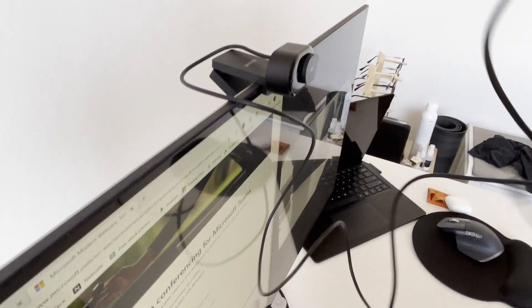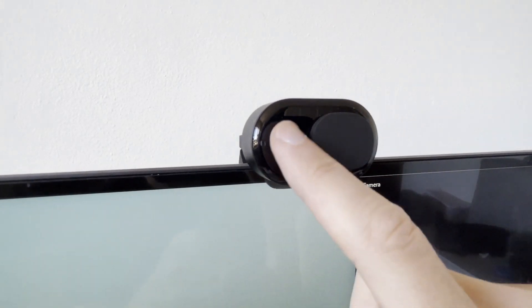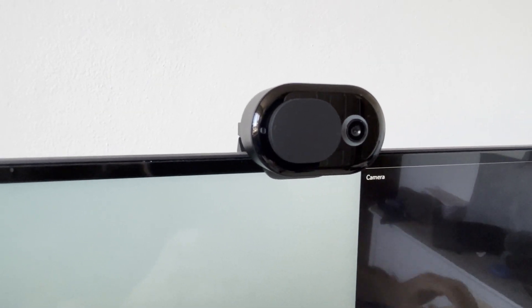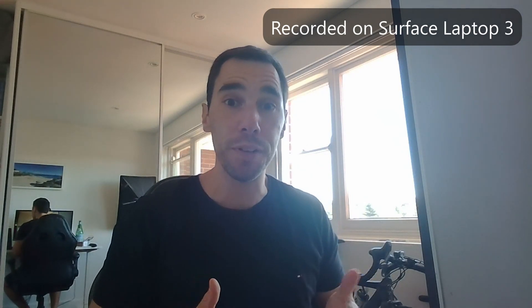I'm just going to grab the USB adapter and plug it in. You can see the privacy shutter here — when it's closed you get the little Microsoft symbol, and when you slide it across the webcam is open and activated. We've just installed the webcam, it connected within a couple of seconds and activated the drivers. Everything's downloaded and installed and we're going to jump now from the Surface webcam over to the Microsoft Modern Webcam to see if there's a noticeable difference in quality.